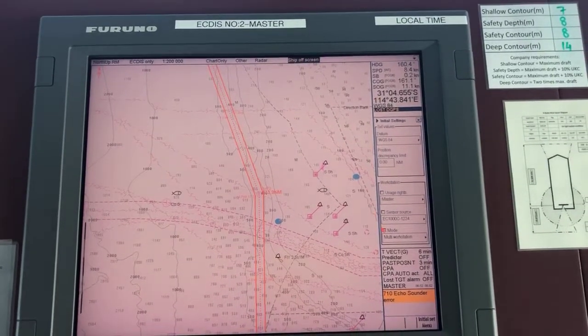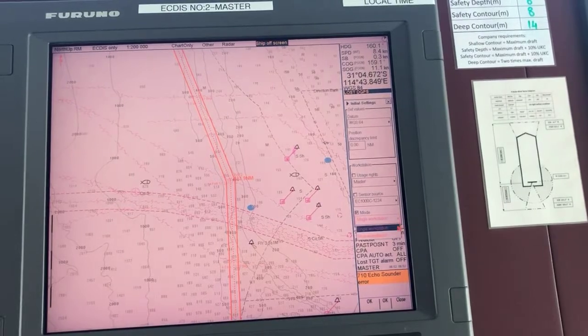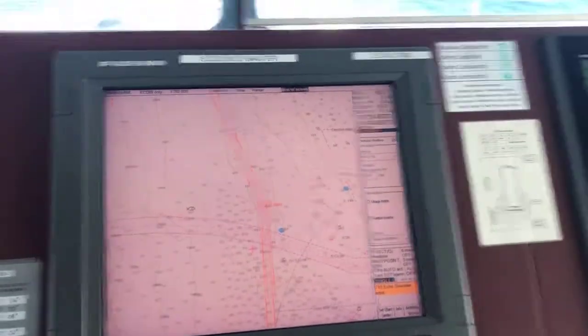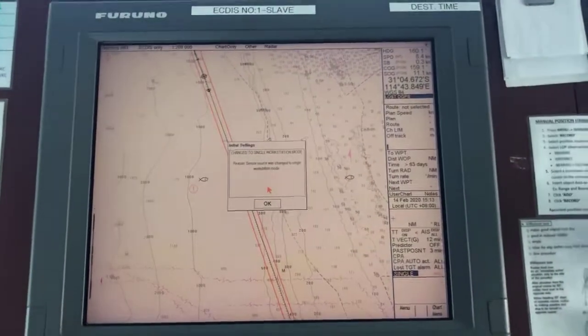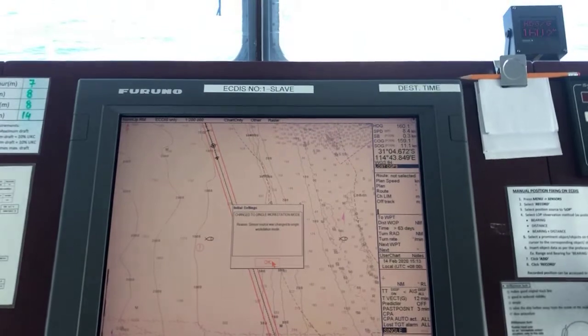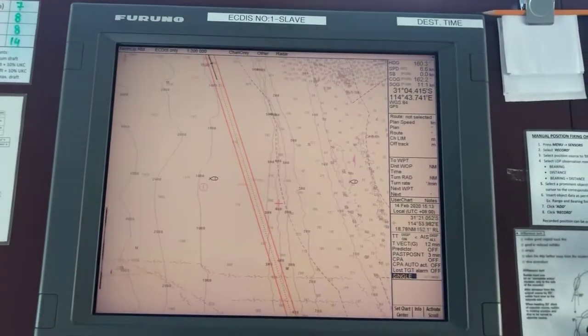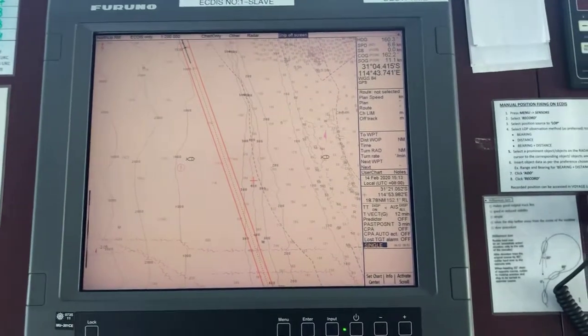After it disappears, come to your master egg disc, check mark on mode, and change it back to single workstation. Then go to your slave disc and you will see the message change to single workstation mode as well. This is the way to synchronize and then unsynchronize your egg disc.